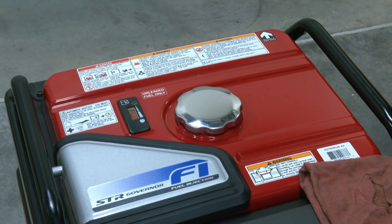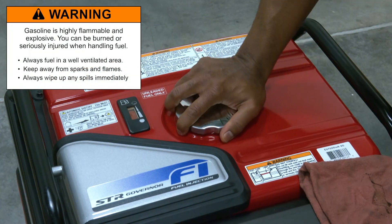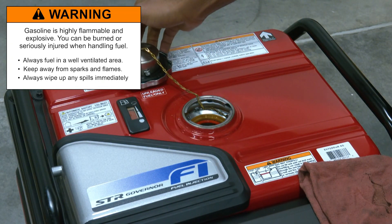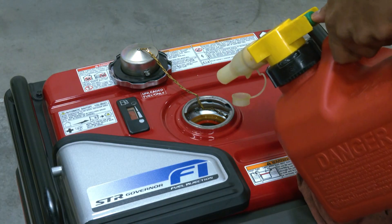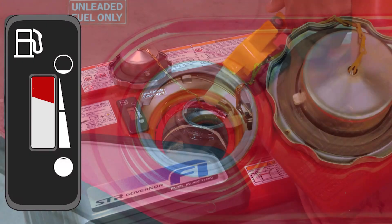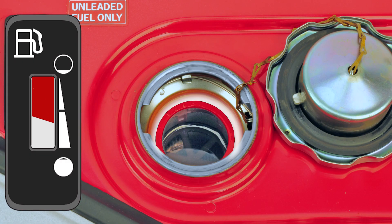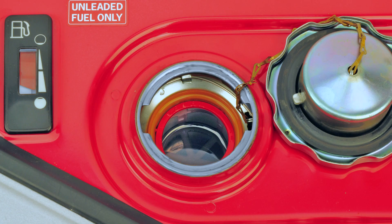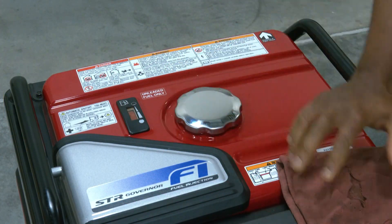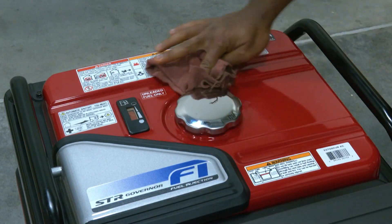Adding fuel to your generator should be done in a well-ventilated area, away from sources of flames or sparks, and always wipe up any spills immediately. Make sure that the engine is off and cooled, and fill the fuel tank slowly up to the red ring in the fuel filter to avoid overfilling. Reinstall the fuel filler cap and wipe up any spills before operation.